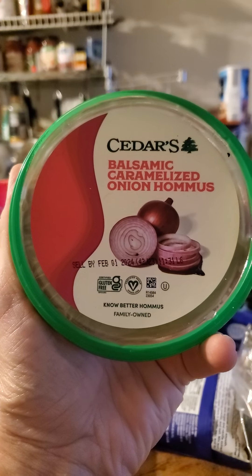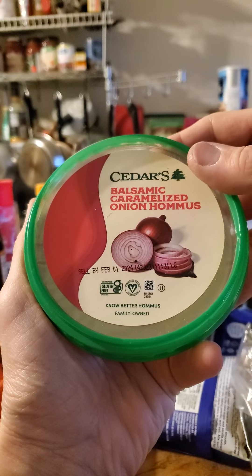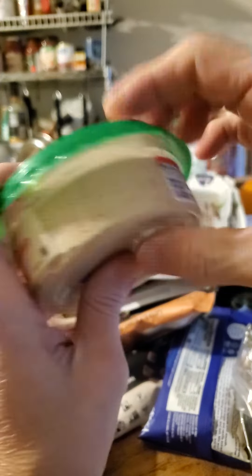This review is of Cedars Balsamic Caramelized Onion Hummus — vegan, gluten-free, kosher, family-owned.